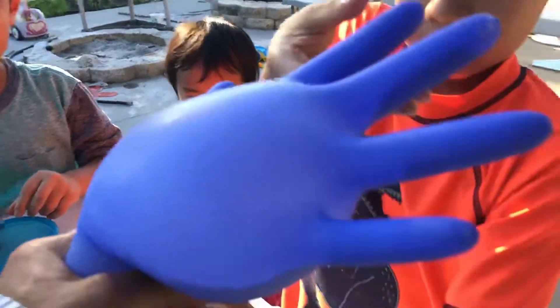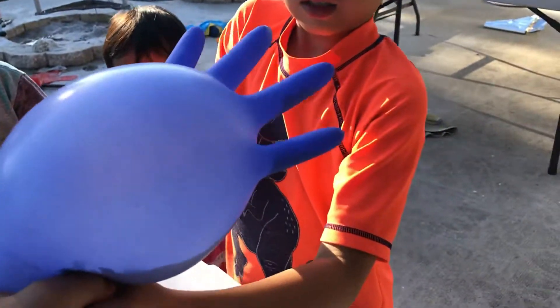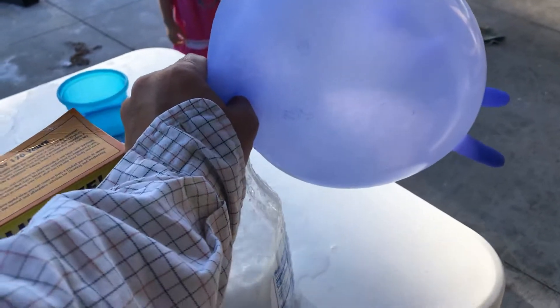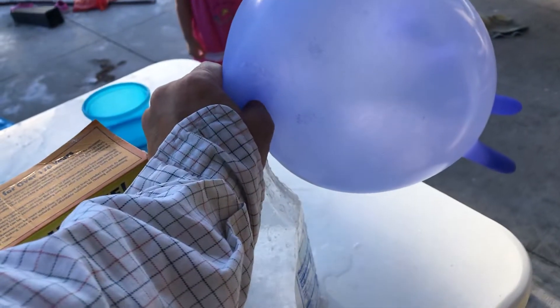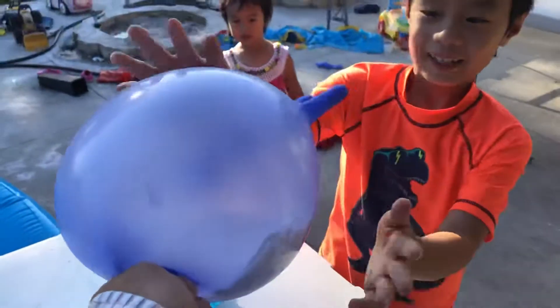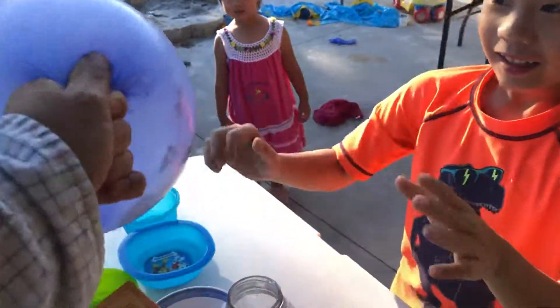Oh, it's gonna pop — take it out! Oh cool, oh my gosh! Wow, we got a balloon — balloon finger!